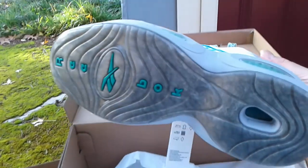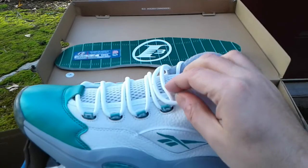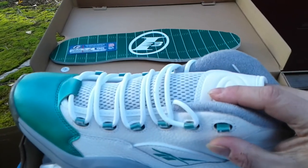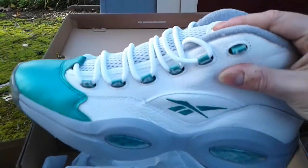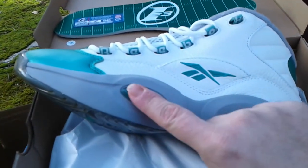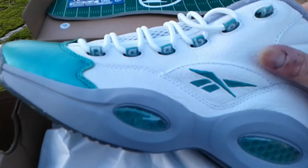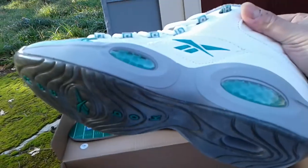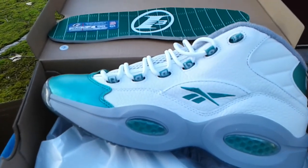I might put some round green laces in — I have a couple pairs around somewhere. I think these are straight for now, at least until they start looking dirty or until I find the green ones. I love these even though there's fake technology — that Hexalite that's not really Hexalite. I don't know why they took the technology out. These were already kind of bricks but they're not as heavy as they used to be.